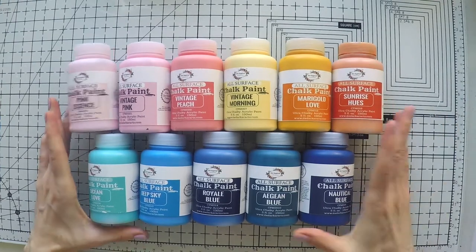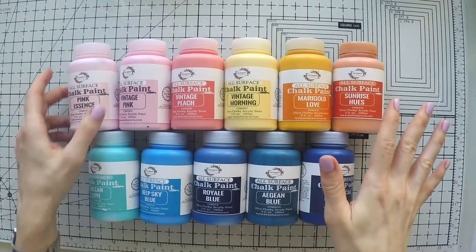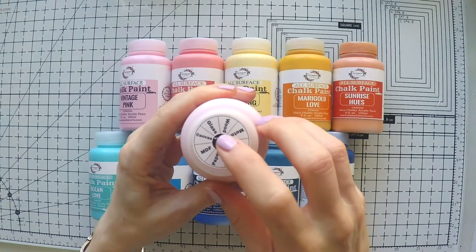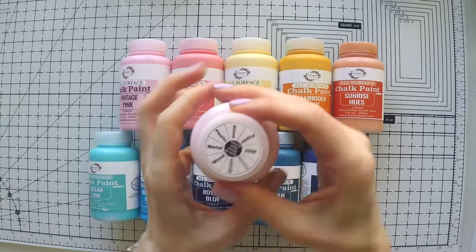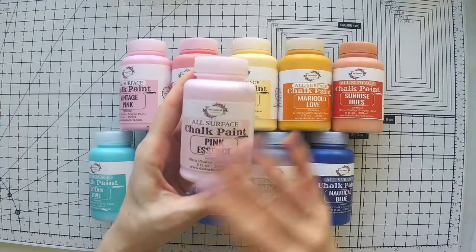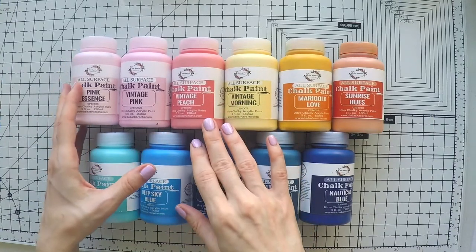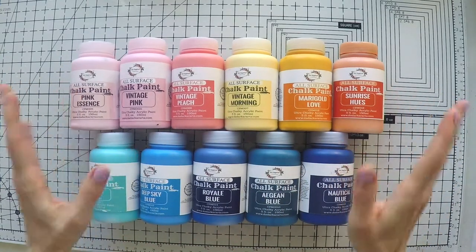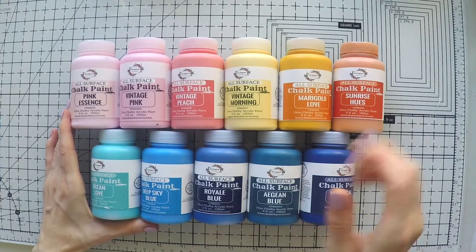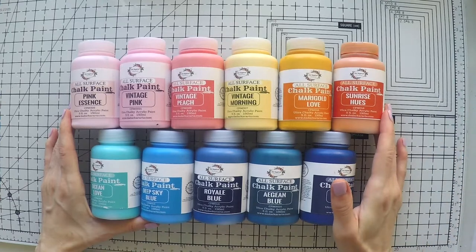You know how much I love acrylic paints. So these are chalk paints and they're for all surfaces — glass, wood, metal, plastic, stone, paper, MDF, canvas. It works on everything. And it has a matte finish, which is great. It's ultra chalky acrylic paint. I'm guessing it's very matte — we're going to check it together. I'm going to show you the colors and actually make a swatch to show you all the colors as well.